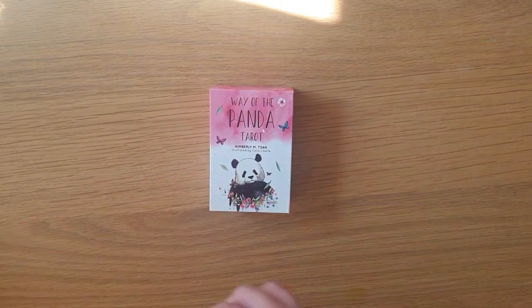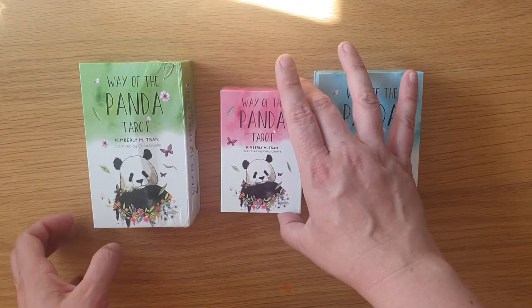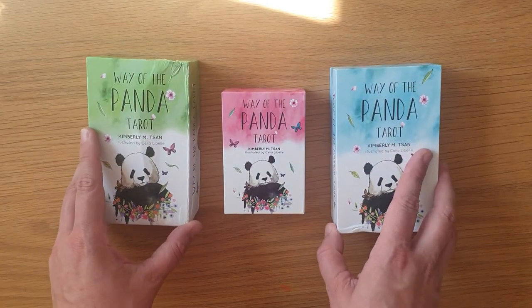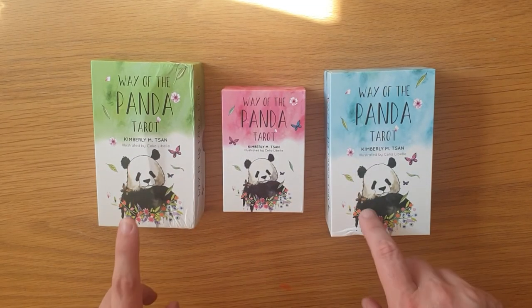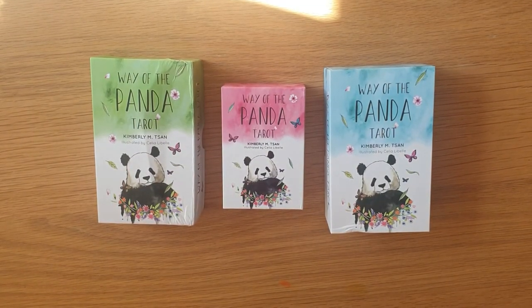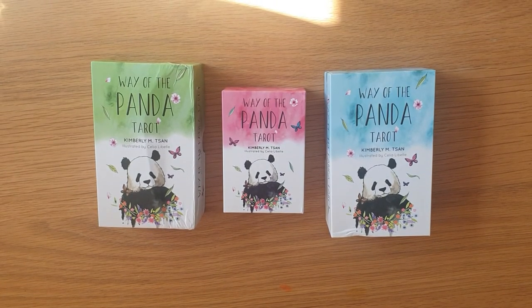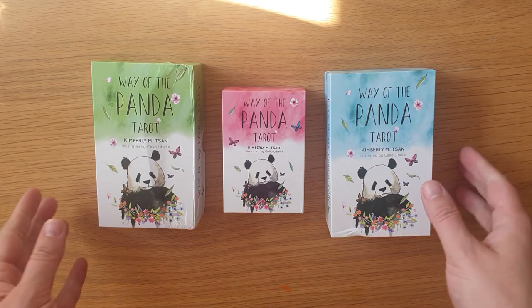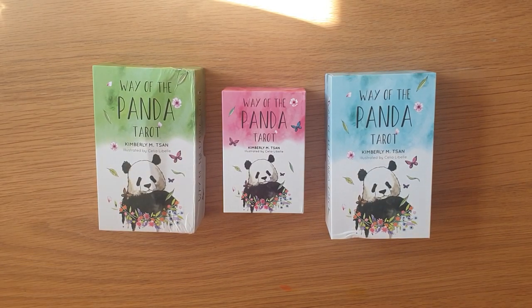That is the Way of the Panda — I'm going to bring the siblings in because they just look so cute together. Look at that — cute pandas! So that is the Way of the Panda Tarot, the Baby Edition. I will at some point do comparison videos between the three different decks to show the bonus cards and size differences. I hope that shows you everything you want to know. If there's anything else, let me know in the comments below and I'll get back to you as soon as I can. Thank you so much for watching — I'll see you again soon. Bye for now.